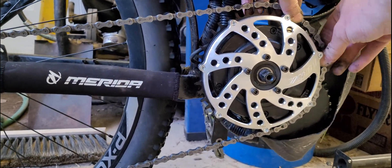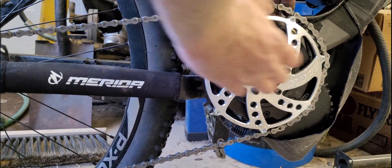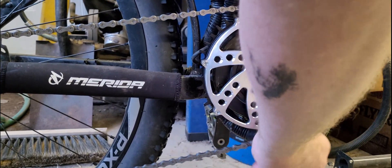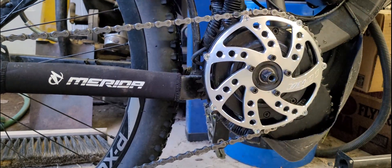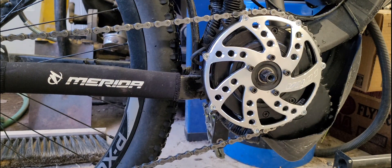This is a 10 speed, so this sprocket's supposed to be good for up to 10 speeds. Okay, that's on there now — and the chain line looks quite a lot better.